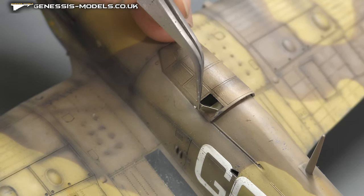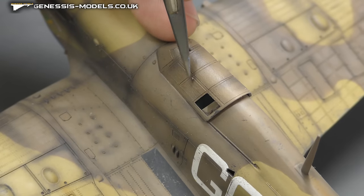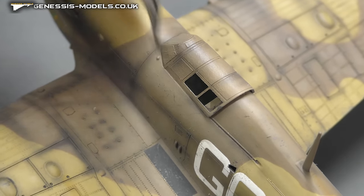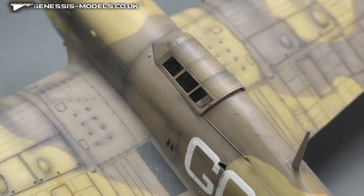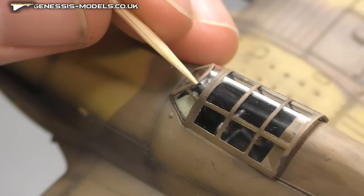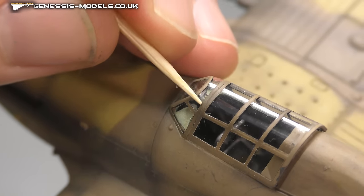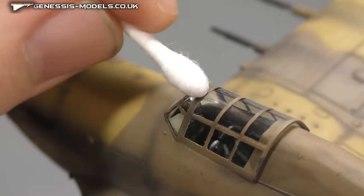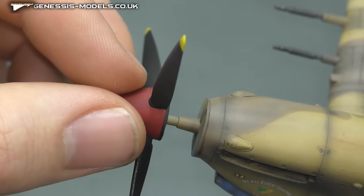Now we can finally remove our masking tape, just being nice and careful. Cleaning these up with a cotton wool bud to get rid of any washes that might have got underneath or any overspray. I do tend to come in with a cocktail stick just to scratch away any overspray as you can see here - cotton wool bud and that clears it up.